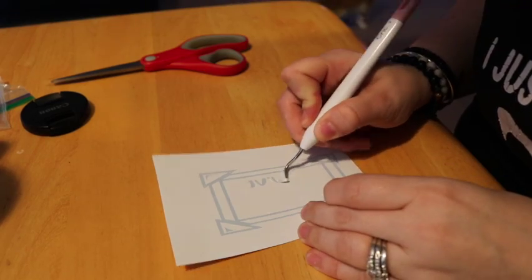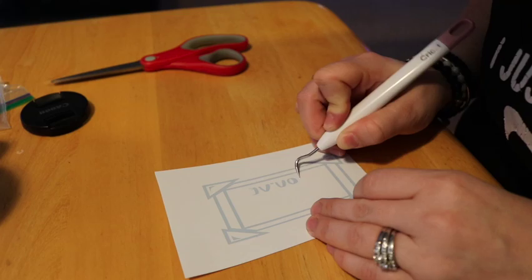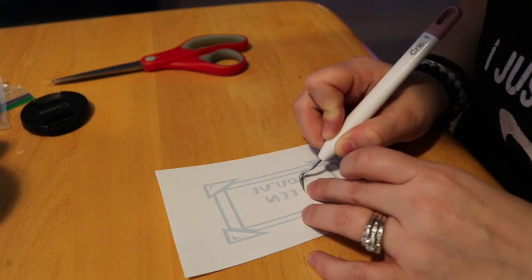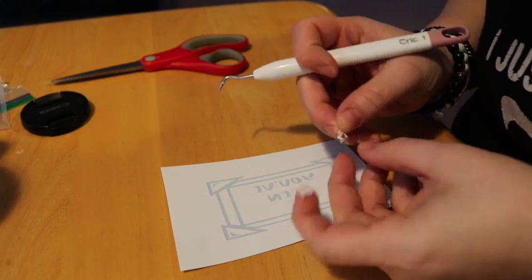Here is our second design, and again I'm just weeding out everything that I don't want from the stencil. When I'm done weeding everything out, I usually cut it down with the scissors and make sure it's as square as I can get it, just taking off any excess vinyl.